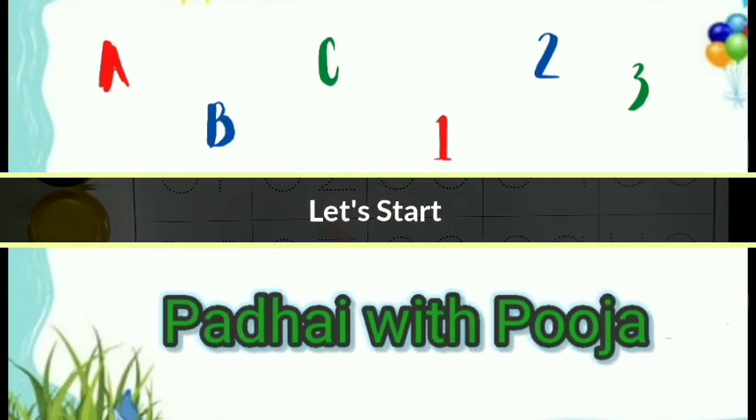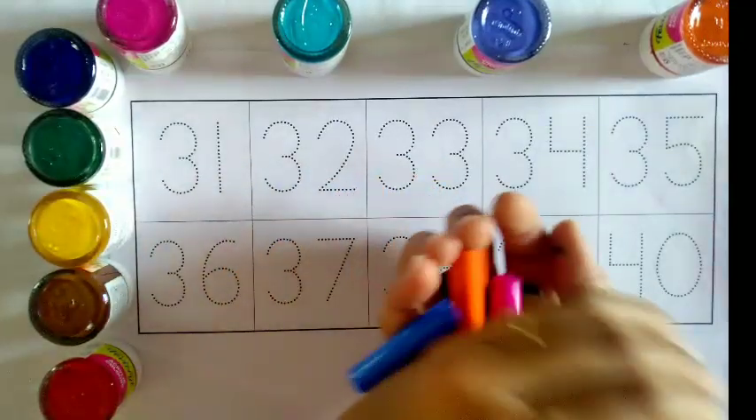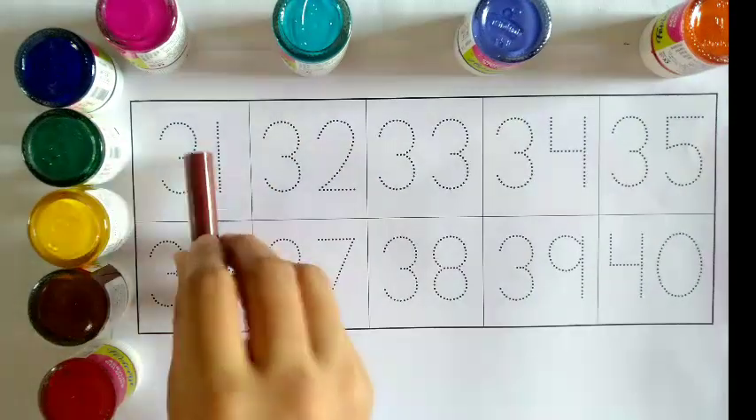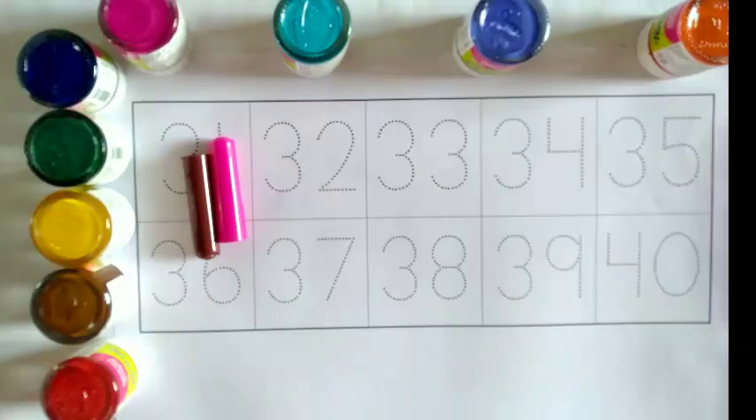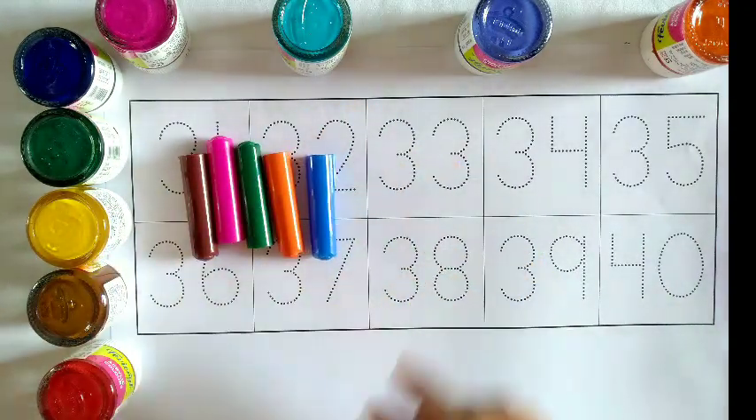Paddle with Pooja. Brown color, pink color, green color, orange color, blue color.